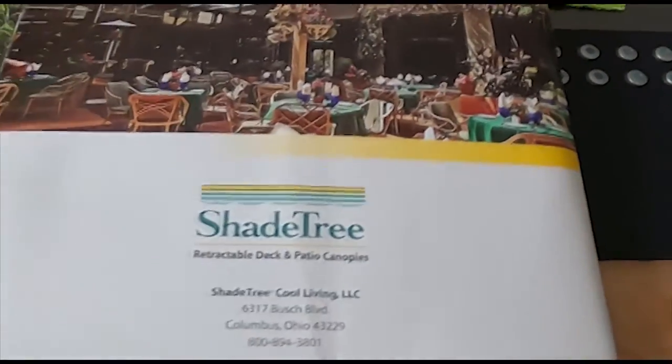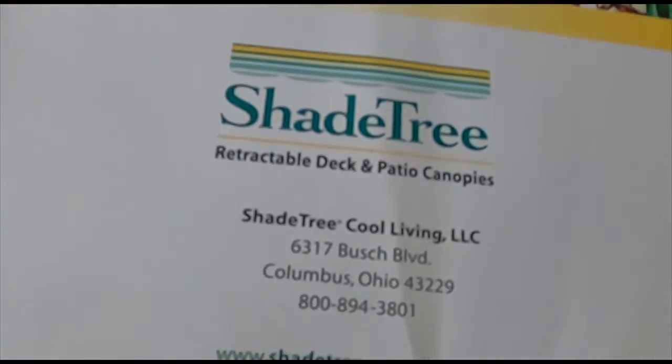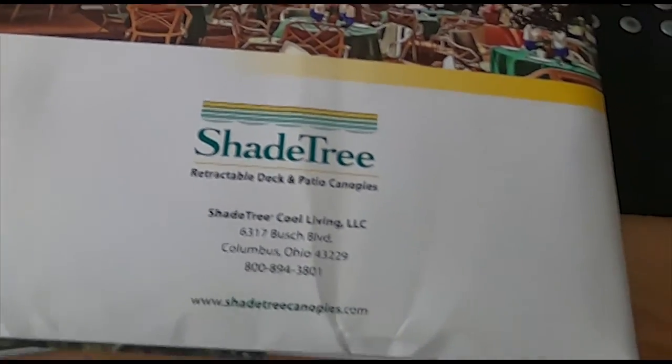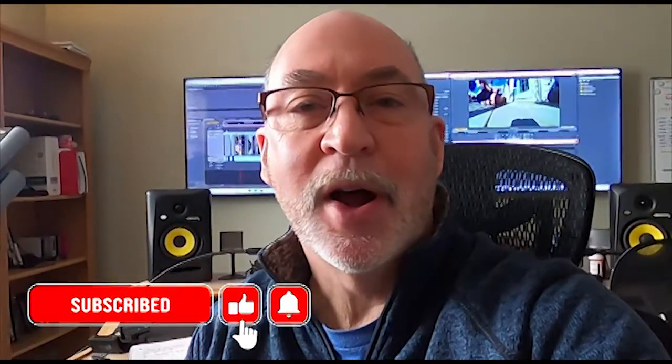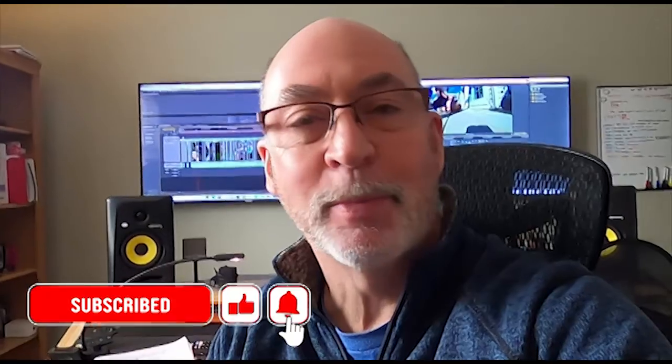I've just put this into one video. The only thing that's a little strange is I never did shoot how to put the shade trees up, so you're going to be able to see it taken down but nothing of it brought back up. So sit back and enjoy. Make sure to subscribe, hit that thumbs up, and turn on your post notifications.